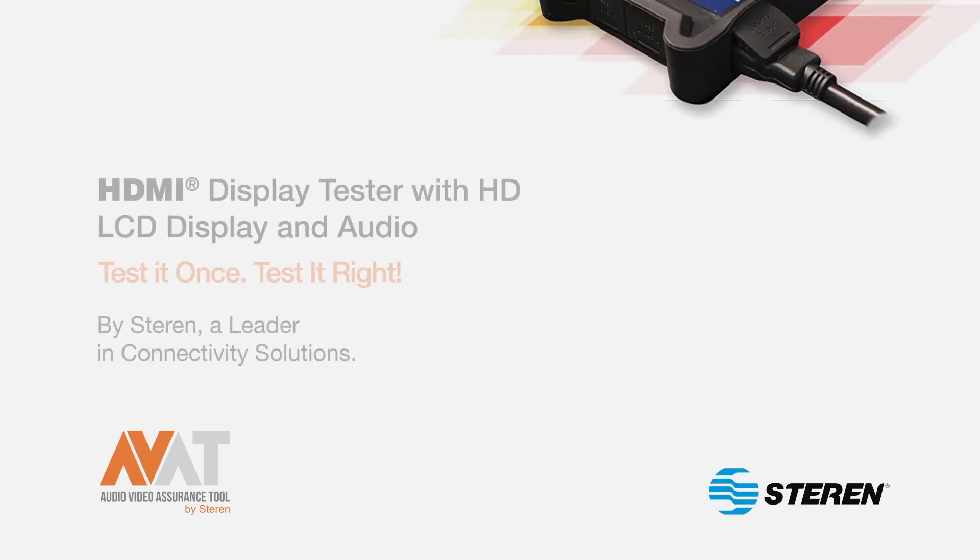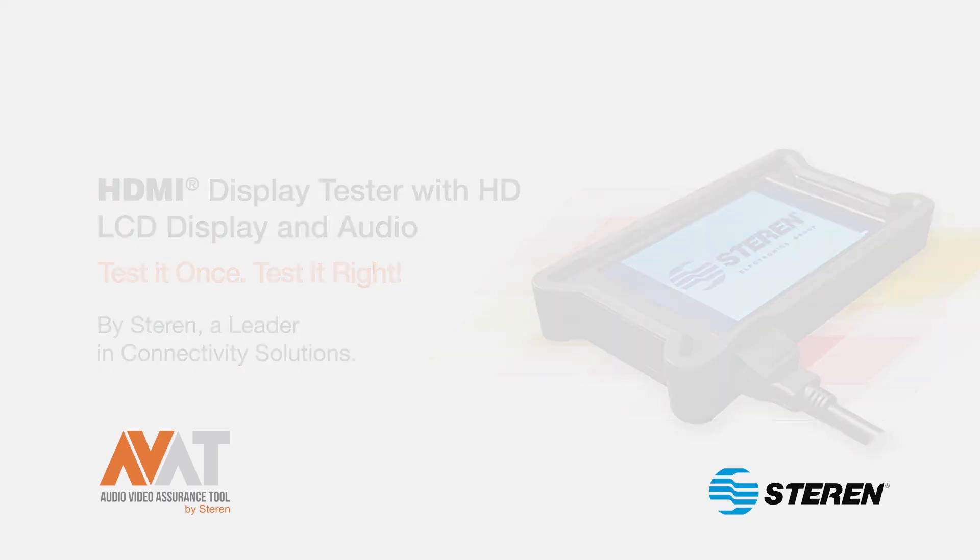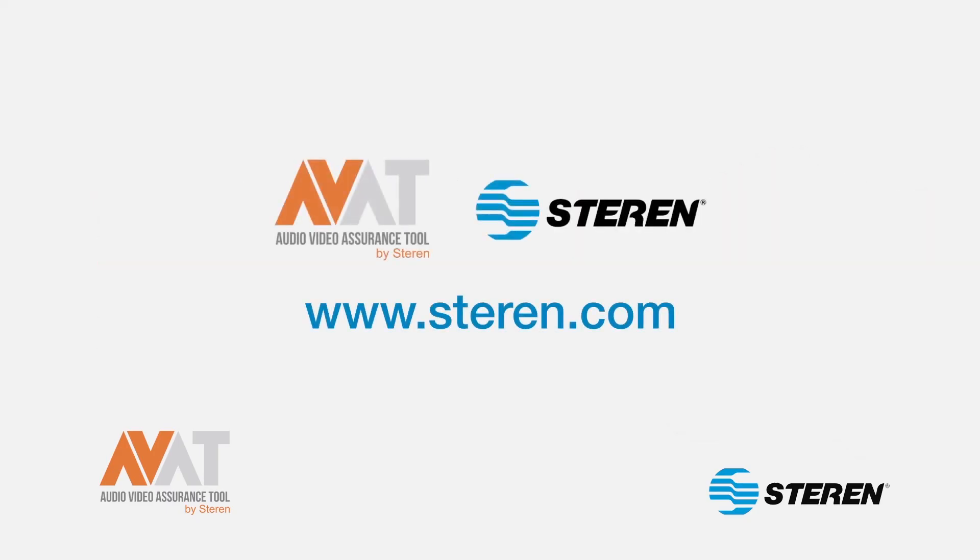The HDMI display tester with HD LCD display and audio. Test it once, test it right. Made by Sterin, a leader in connectivity solutions. For more information, visit www.sterin.com.